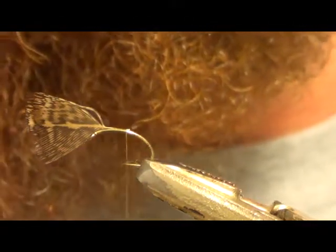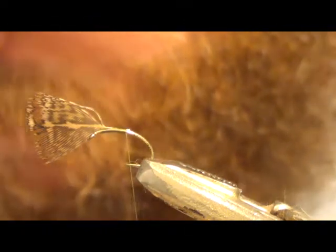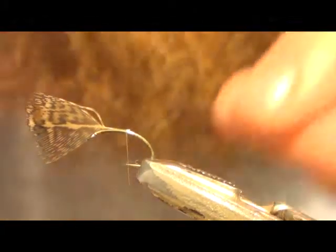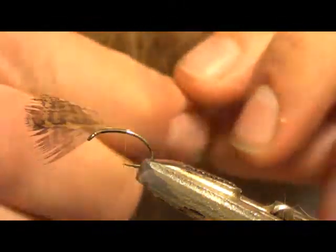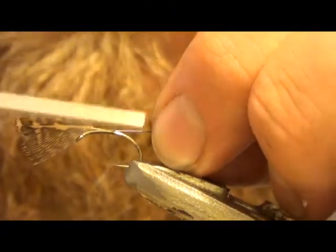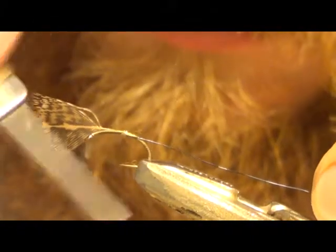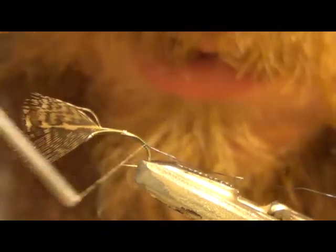Then I like to rib with this black wire. I think it gives a more pronounced ribbing. It's ultra wire, small black. But any ribbing can do — a lot of people use oval tinsel. Tie that in on the side, bring it down deep in the bend.